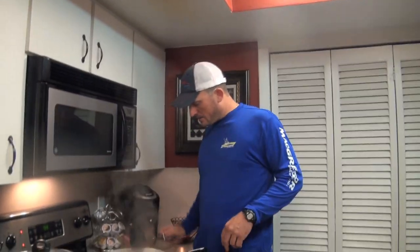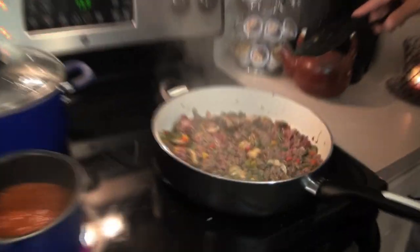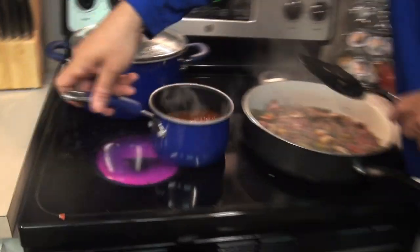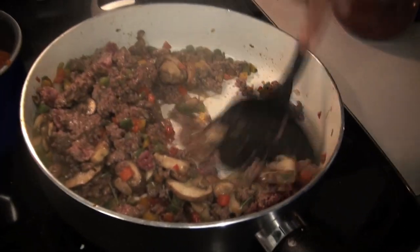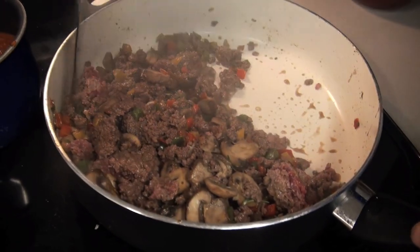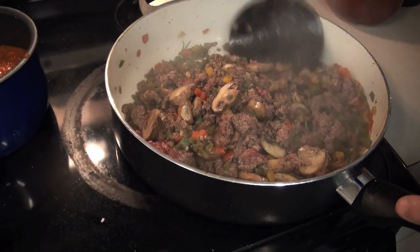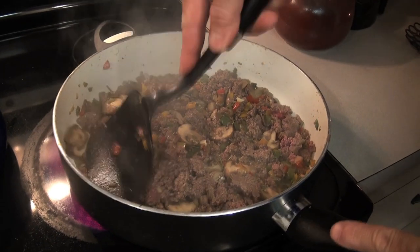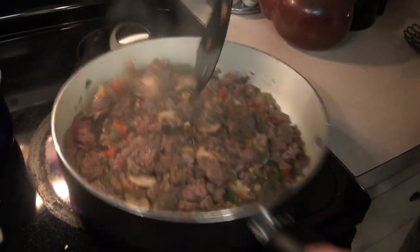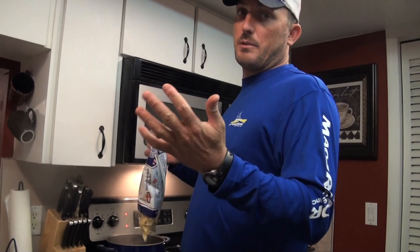Look at how nice this is coming down — give them a close-up. I just put it in, I gotta turn this down. This smells so good. Good stuff right there, and I'm making enough so that I have some left over for tomorrow.